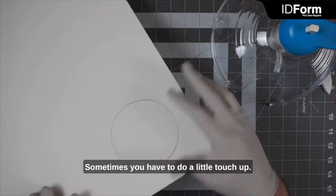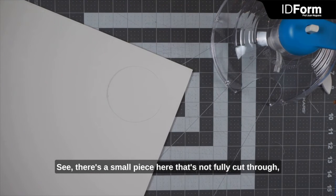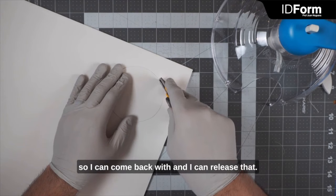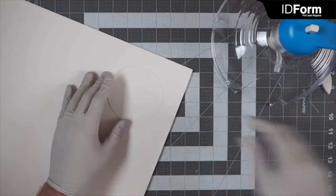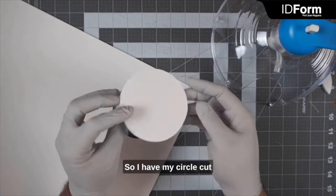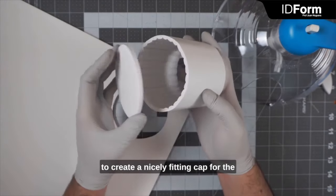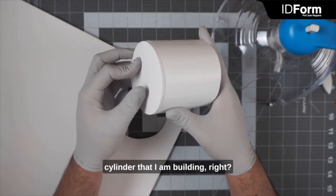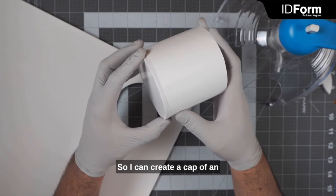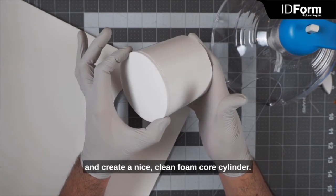I felt it release from the material — let's see if it cut all the way through. Sometimes you have to do a little touch-up. There's a small piece here that's not fully cut through, so I can come back with a knife and release that. Now I have my circle cut out to a very specific diameter — in my case, because I want to create a nicely fitting cap for the cylinder I am building. I can create a cap of an exact dimension and glue it on to create a nice clean foam core cylinder.